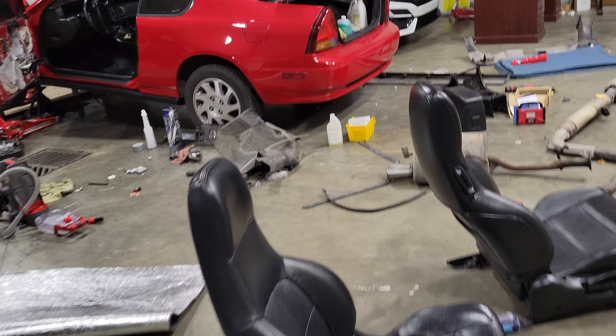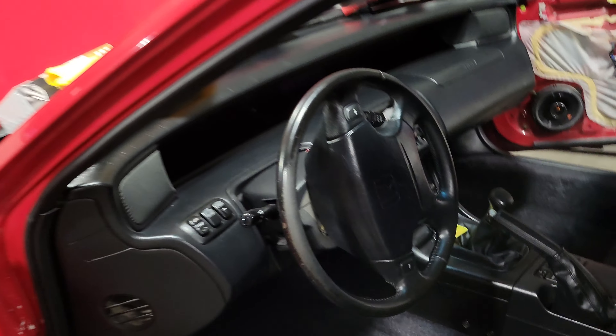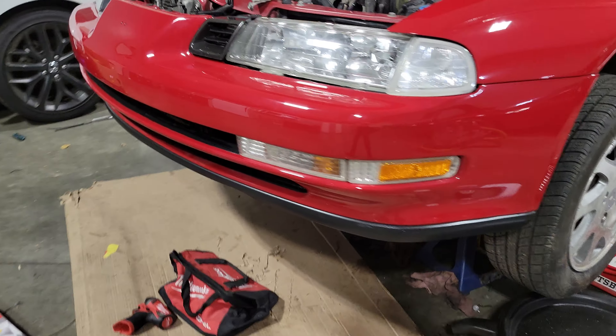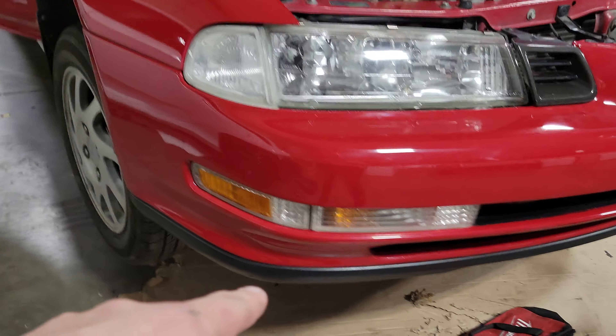Hey guys, figured I'd update you and show you a few things I've been doing in this car instead of just talking about it — this way I can actually show you on video. As you can tell she's coming together with liners, mud flaps, OEM stock spoiler, chin splitter lip — bumper lip, whatever you want to call it.